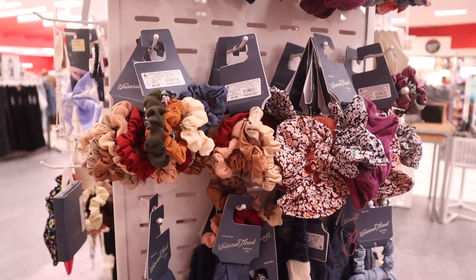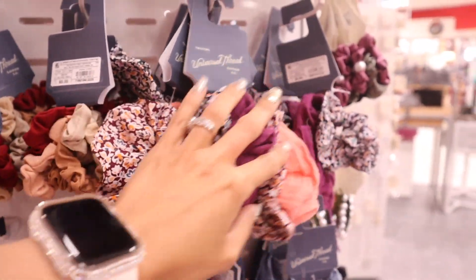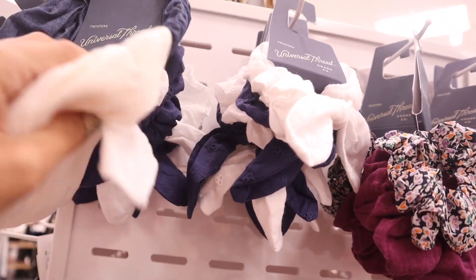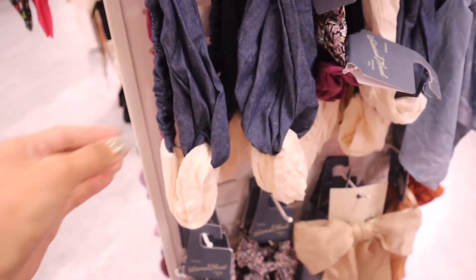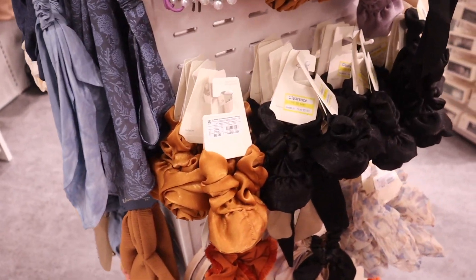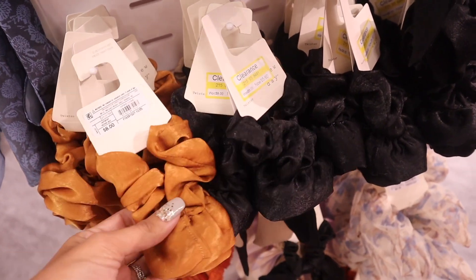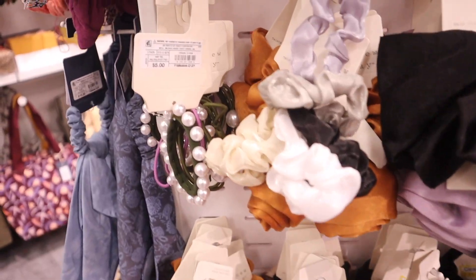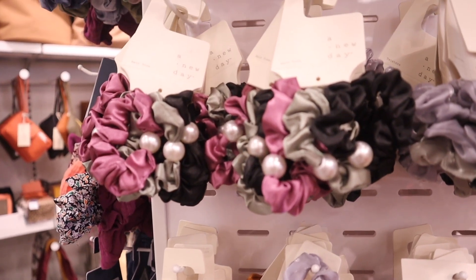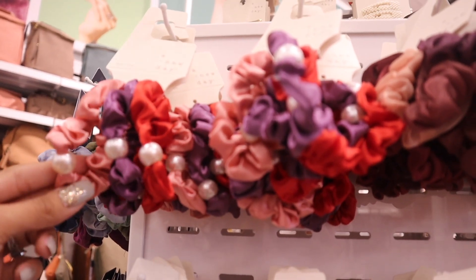Moving on to the new scrunchies — super cute for fall, you get a bunch for five dollars. They also have bigger scrunchies for eight dollars; these feel amazing. There's even more up here that would match everything. They have headbands in denim and white. On the other side there are really big scrunchies on sale for five dollars, originally eight. I have a weakness for pearl hair ties — these are only five dollars in green and purple. There are bigger pearl ones too, and my favorite set comes in red, purple, and pink.